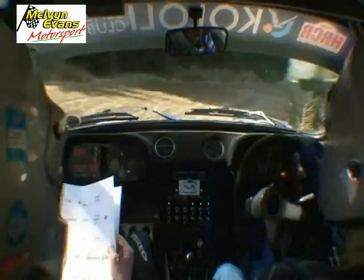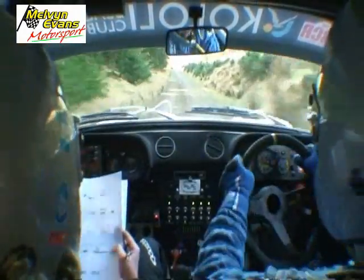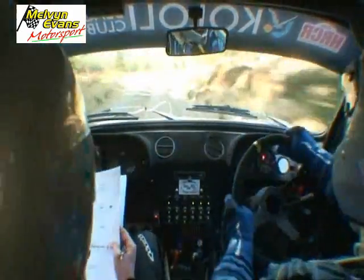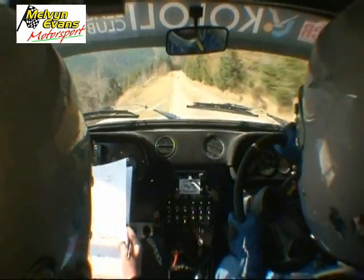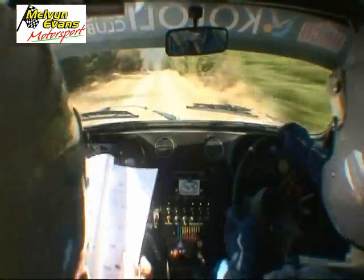150, 150, three right, and one left, 60, don't cut, one left long, 150, one right long, tightens, and left, into right of a crest, 60, two right.